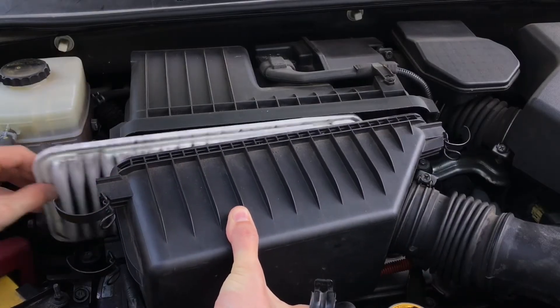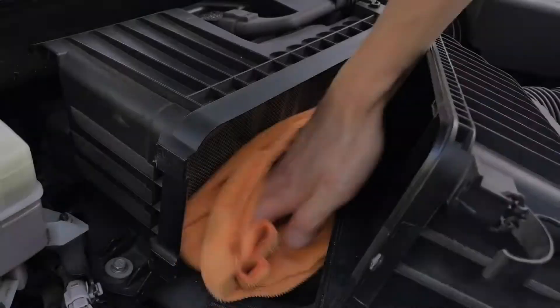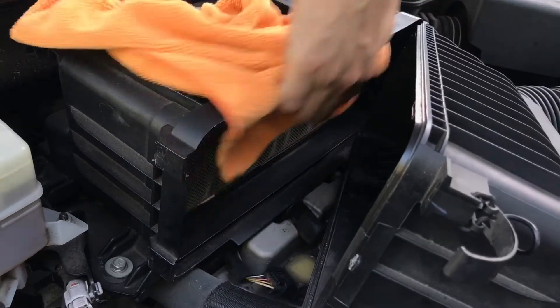Take out the old filter. If necessary, clean up the dust and debris inside the housing using a rag or vacuum.